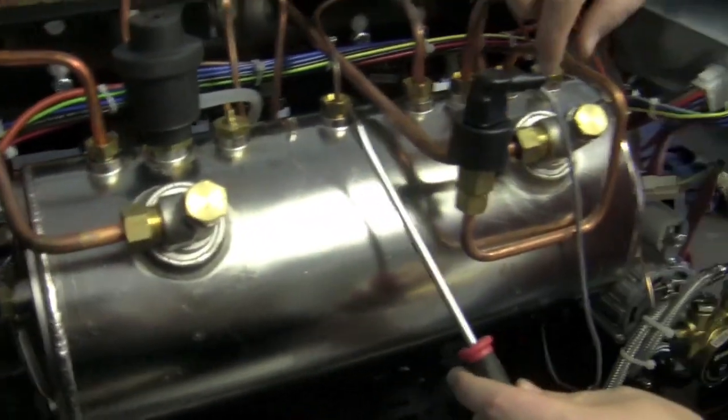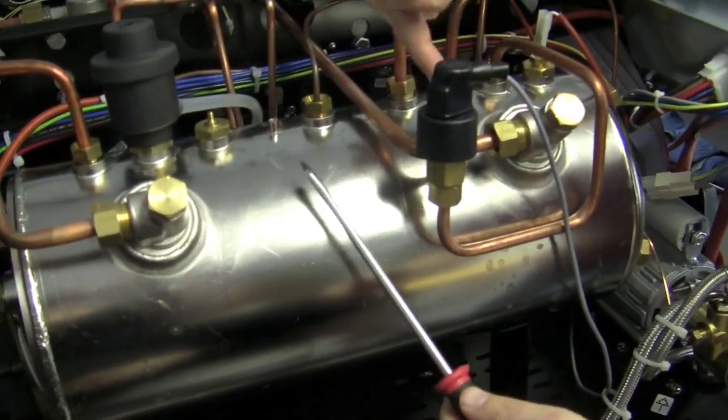A two-group machine gets two different heat exchangers. If this machine goes up to four groups, how does that change the boiler size? It's going to get larger. I believe the four-group one is like a 17-liter boiler, and this is an 11. It just kind of goes up incrementally with the number of groups you add — that's for temperature stability, but also for just sheer size.